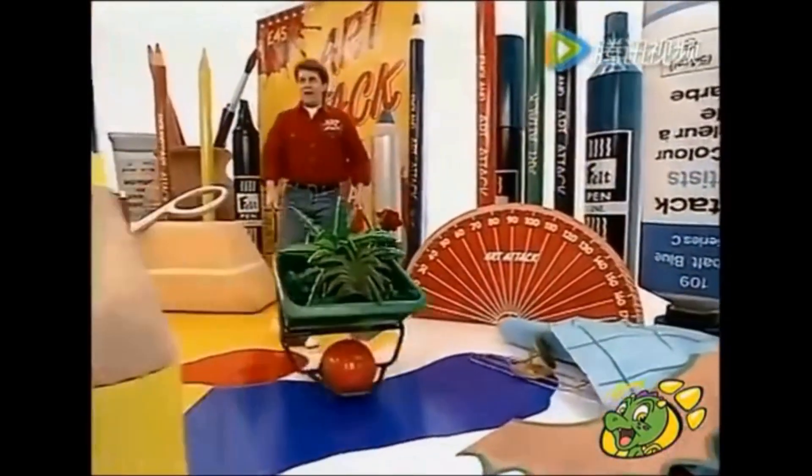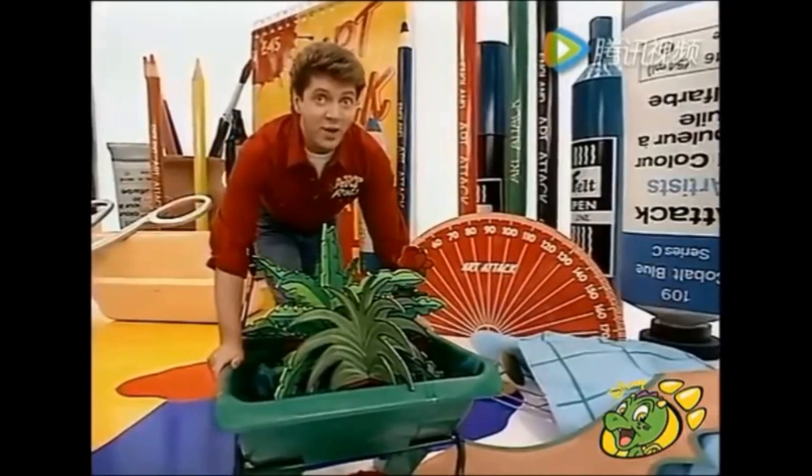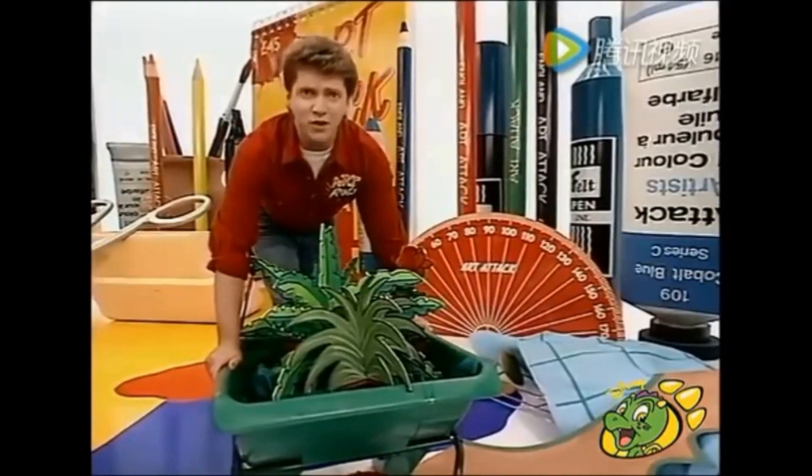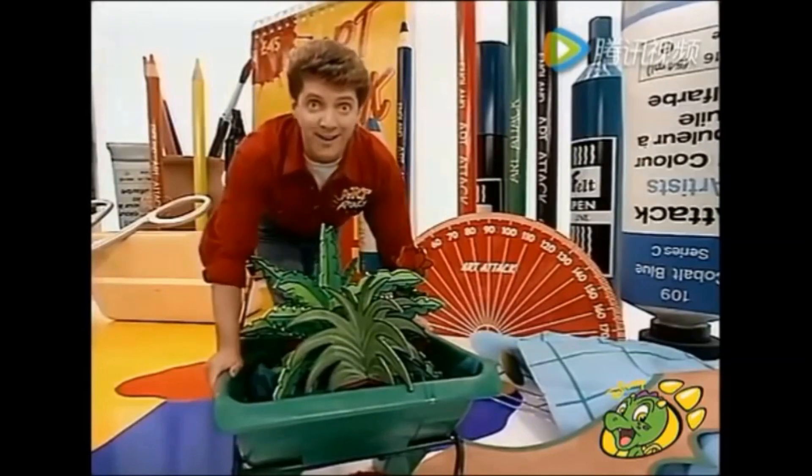Hello there! Hey! Guess what I've discovered? How to grow a complete garden in your own bedroom with no mess, no fuss and no digging. And each plant only takes half an hour to grow. Come and have a look at this.